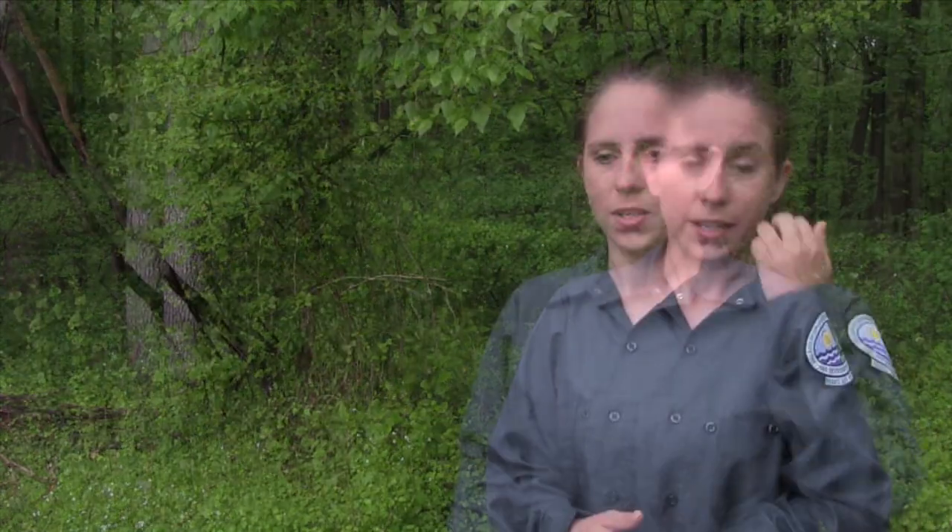You can find garlic mustard pretty much everywhere. It likes disturbed areas, rich forests — basically anywhere that it can have moisture. We found it growing in fields and sandy areas. It's very tolerant of a wide range of conditions; it can tolerate darker forested areas or high-light situations. It's found along roadsides as well.